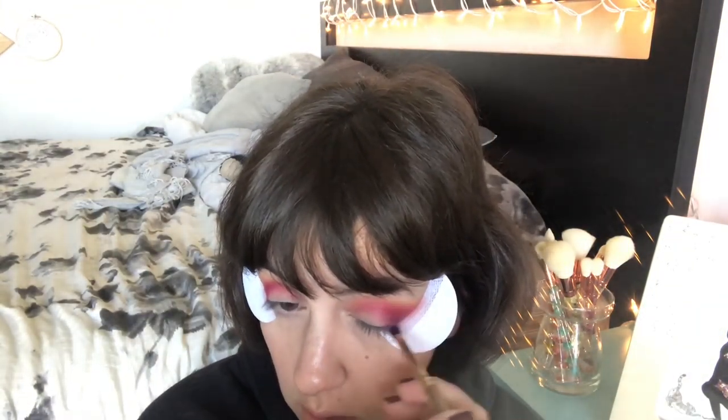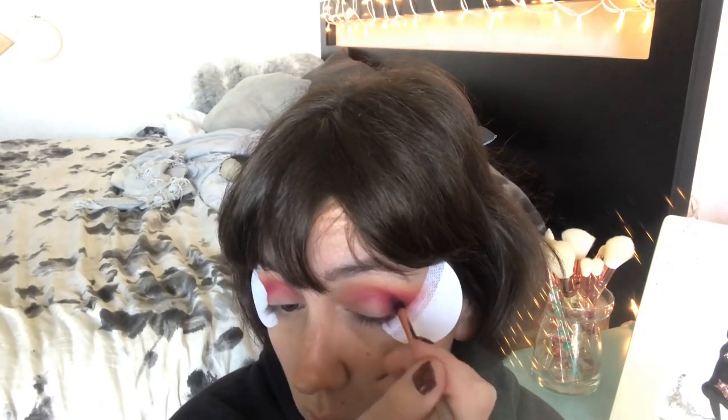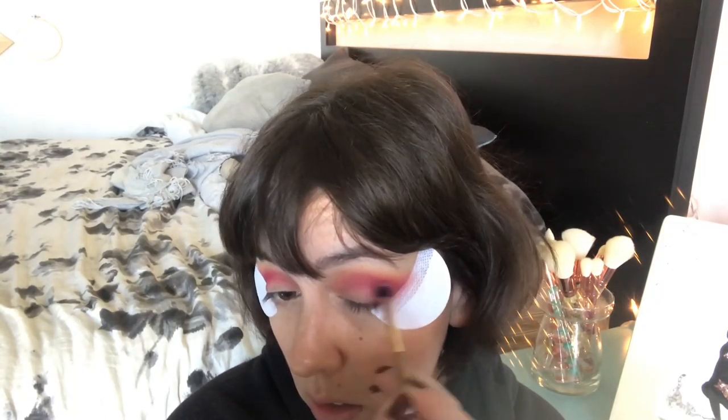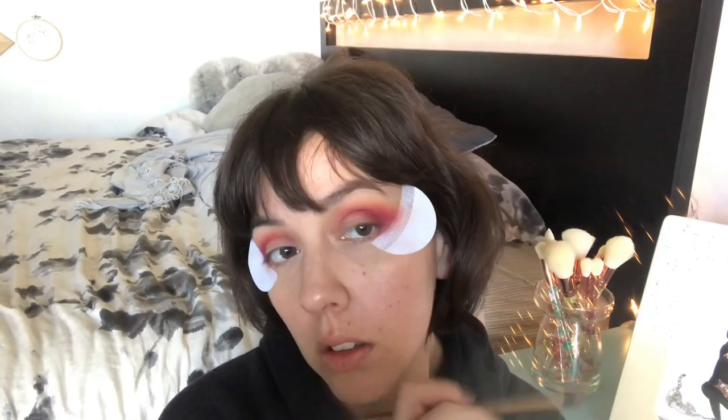I'm gonna take the shade 'teddy bear' to deepen it. It's got kind of a reddish tone to it, so I think it'll pair well with the pink magenta look we've got going on. Oh yeah, it's pretty. I like that a lot.